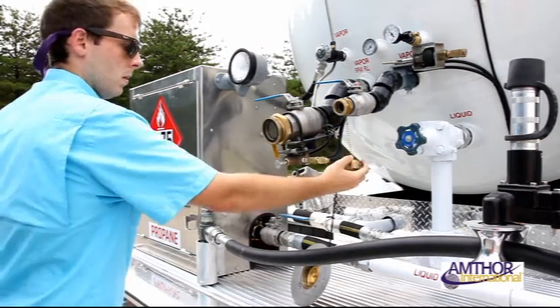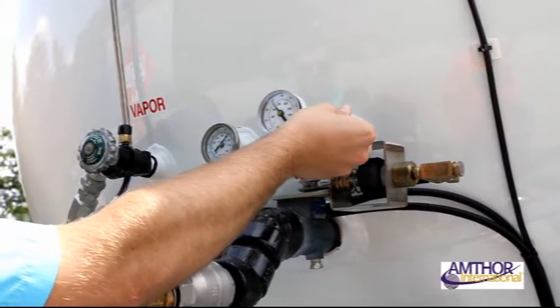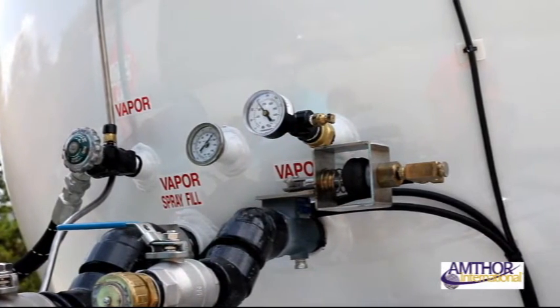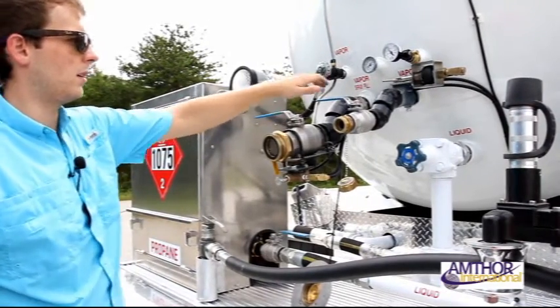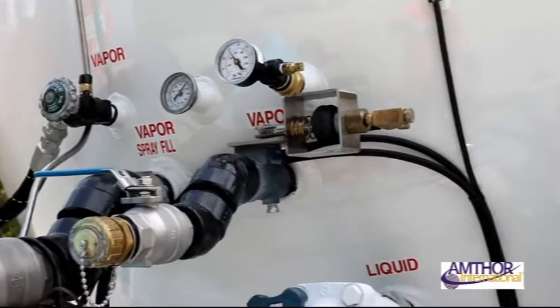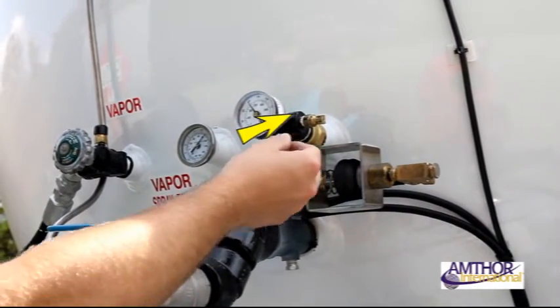The next step is to attach your fill hoses to the vapor and liquid fill lines. Open your 80% bleed valve so that gas flow can be audibly heard. Once the hoses are secure and the bleed valve is open, open your ball valve to begin filling. The max capacity for propane tanks is 80% of the tank's total capacity. When your opened 80% bleed valve begins to spit liquid, you know your tank is full.